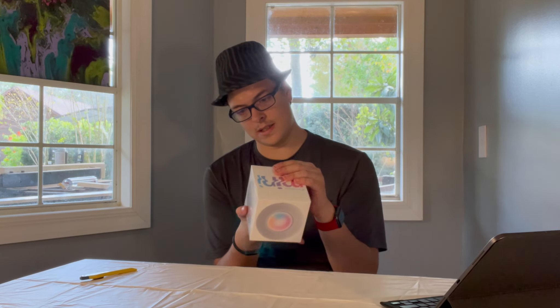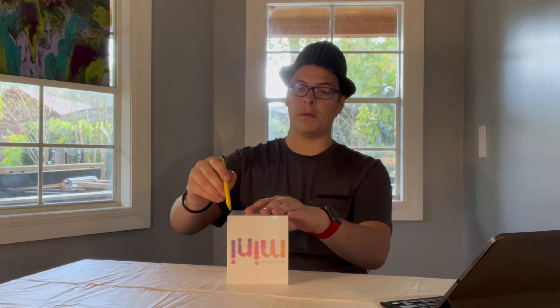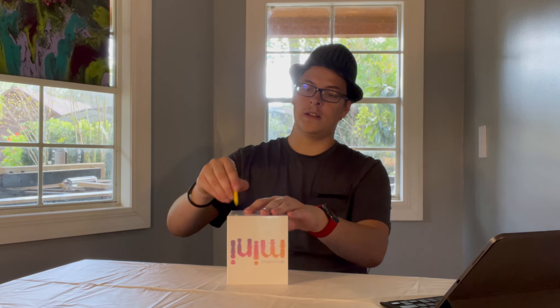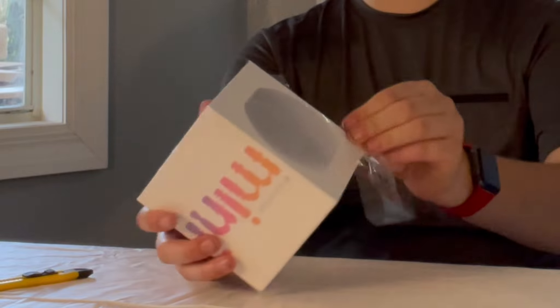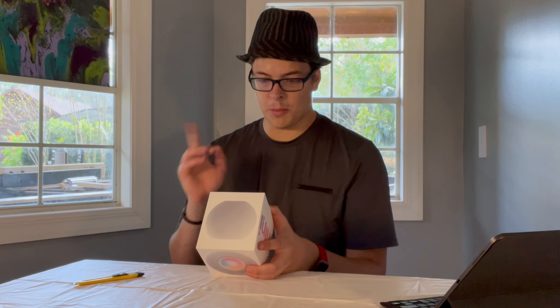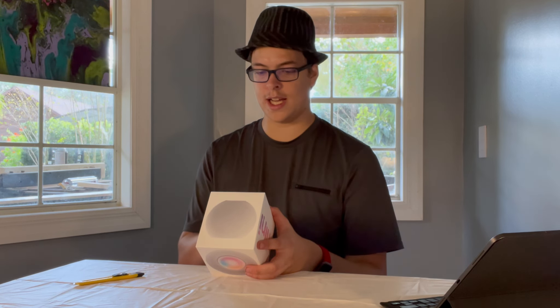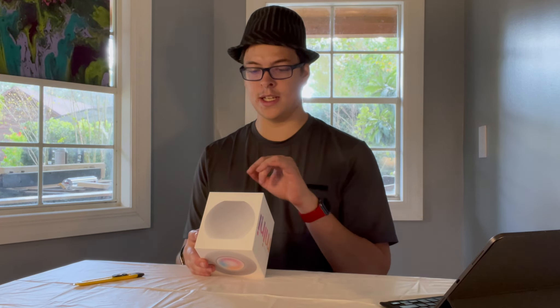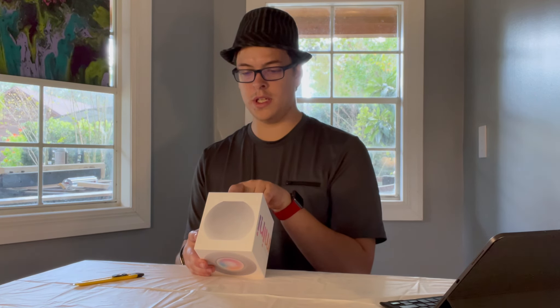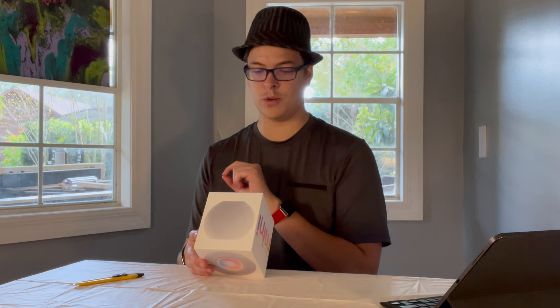I'm going to see if I can figure out how to open this. It doesn't look like there's any special Apple-y way to open this like there usually is with Apple products. So razor blade — I don't want to damage the box too much. Let's get this opened up. The bottom says HomePod mini: Siri helps you get things done from anywhere in the room. Enjoy amazing sound with Apple-designed audio. Experience multi-room audio with AirPlay 2. Pair two HomePod mini speakers for stereo sound. Intercom between HomePod speakers. Control your smart home. Additional information at apple.com/HomePod mini. That's about all that's on the box. Let's get into the box.